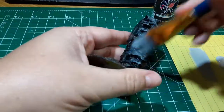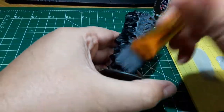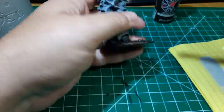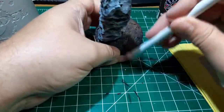Once the Mod Podge dried, I dry brushed the monolith with some gray craft paint first, followed by a light dry brushing of white craft paint. And then I hit the base with a dark brown craft paint.